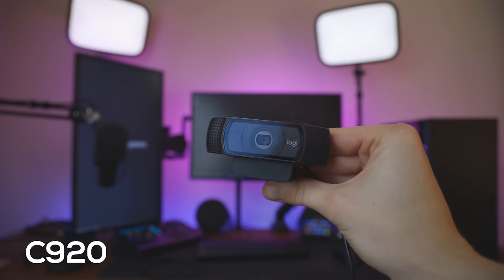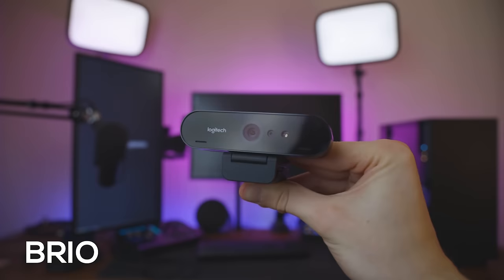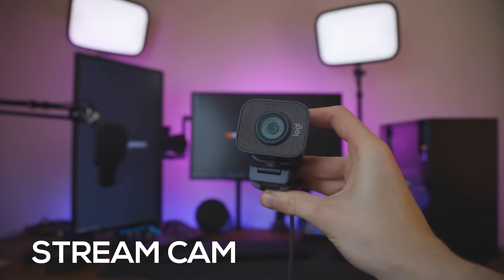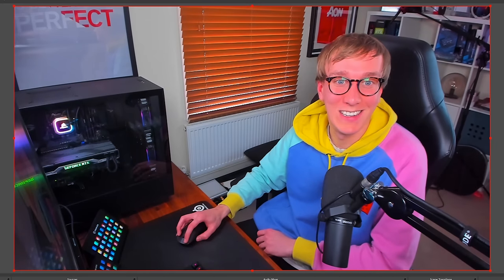Let's say that you just picked up a brand new Logitech webcam because you want to improve the production quality of your live stream. Maybe you picked up the ever popular Logitech C920 or the 4K Logitech Brio, or maybe even the brand new Logitech Streamcam that I reviewed last month. You're excited, you open the box, you mount it on top of your monitor and add it into your streaming software, just to be left with a feeling of disappointment because it doesn't look anything like what you thought it would.